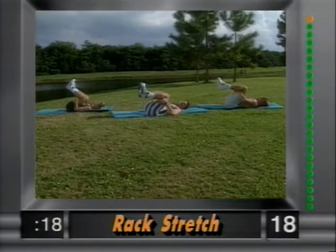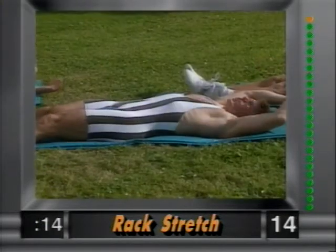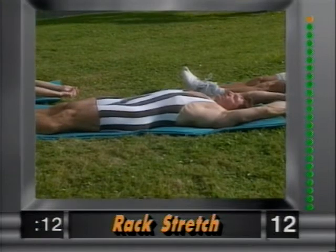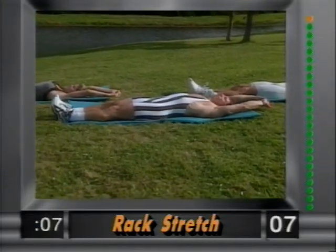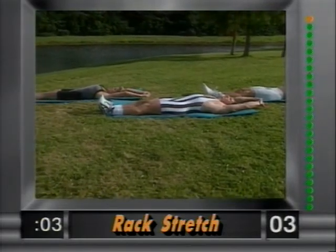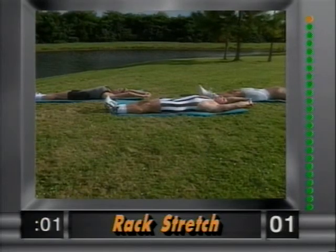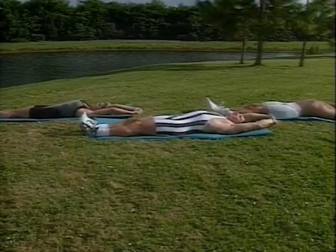My favorite — the rack stretch. Bring the legs out, arms out, and reach as far as you can go. Take a couple nice big deep breaths. Really stretch it out — as far as you can go. Couple more nice big deep breaths. And release.